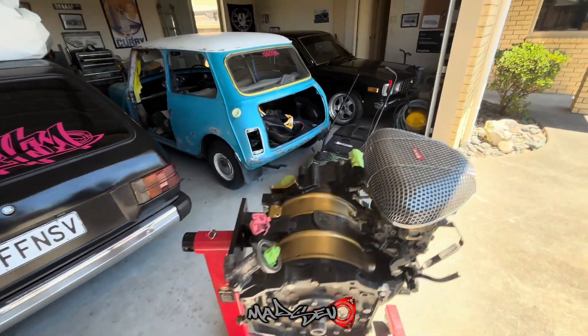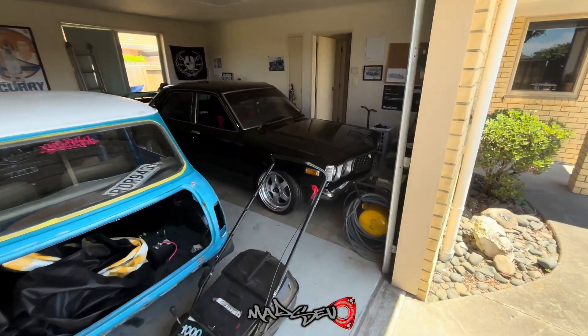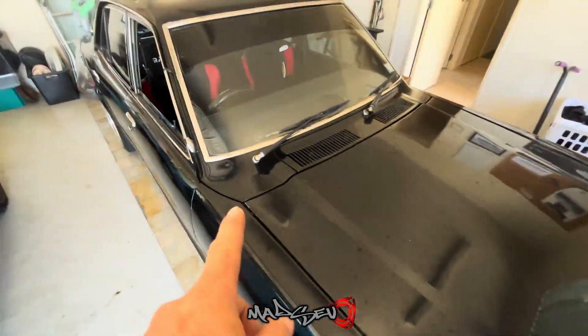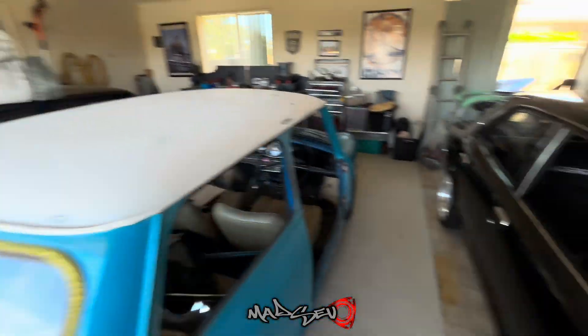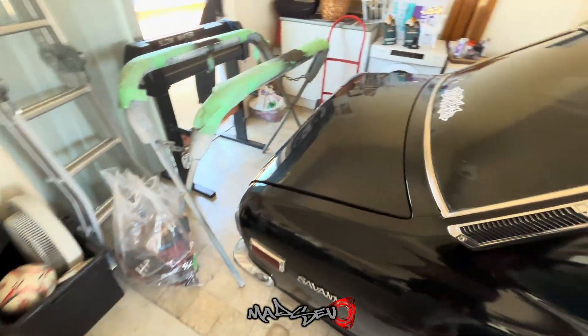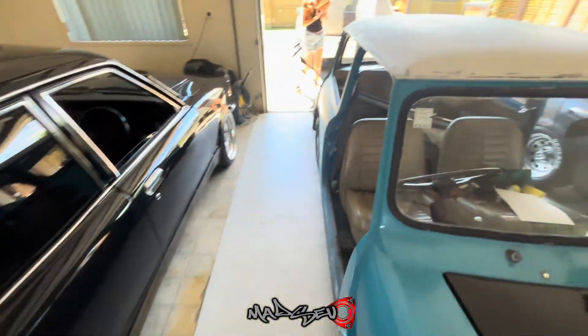Just showing up to Stephen's house to pick up this engine but he's ducked out of the interview again. One of these days we will do a video on this car and the 323 at the same time, maybe even the Mini. But yeah, he's sneaky this one. Alright, let's get rid of this engine and head home.